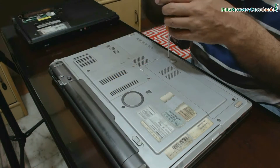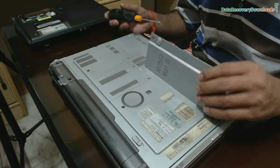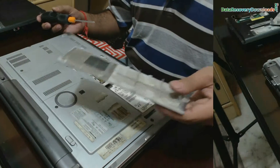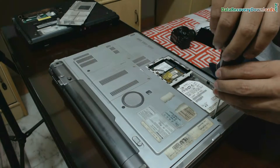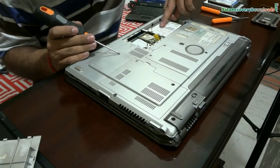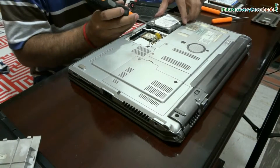Open the screws to remove the cover, and open other screws wherever given to remove the hard disk. Now you can pull your hard disk using the strip, or give a little push to take out your hard drive.